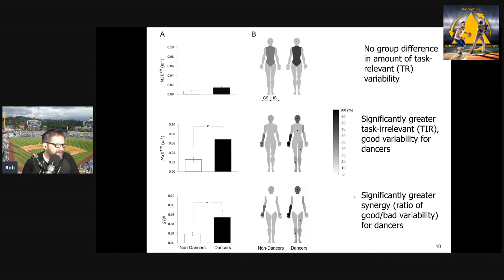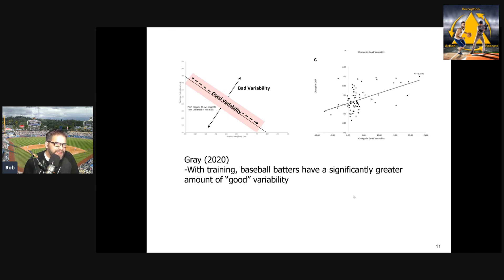To relate this to my own work, this is very similar to an effect I found in my recent baseball batting training study. When I analyzed good and bad variability in swing timing, I found that after training, batters were more able to exploit good variability — more good variability after training — very similar to the dancers. So with training we get better use of good variability and better motor synergies, which is something Bernstein would, of course, have expected.